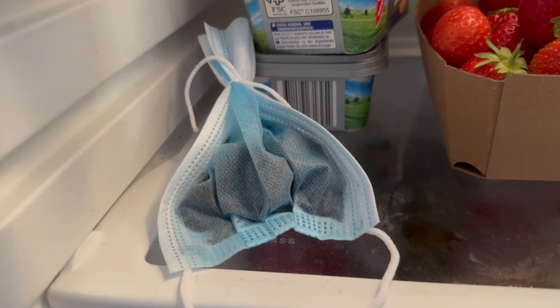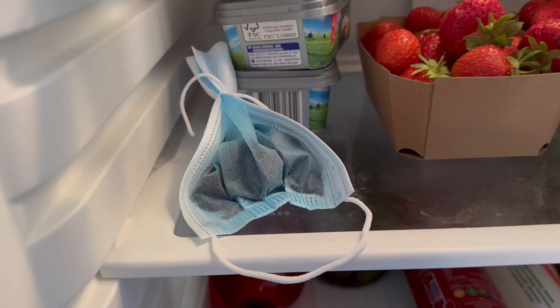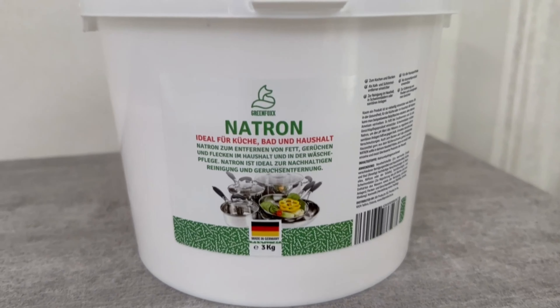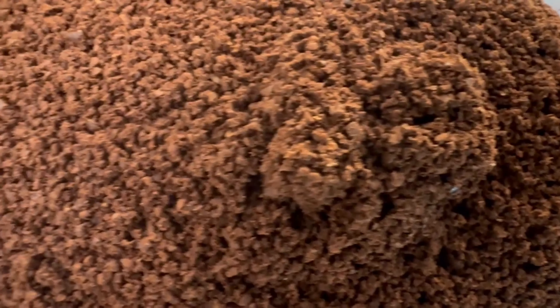But what is it now? The white powder is baking soda — you can also find it in my shop, and there is a link to it in the video description below. And the brown powder is conventional coffee powder.